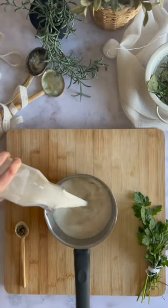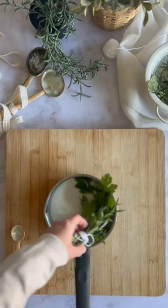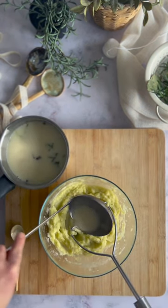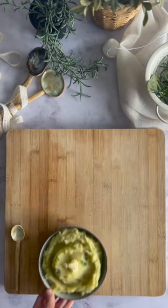Add the milk you're going to use for your mashed potatoes to a small pot, some peppercorns, your bouquet garni, warm it up and use it as the milk for your mashed potatoes. Mash away and enjoy.